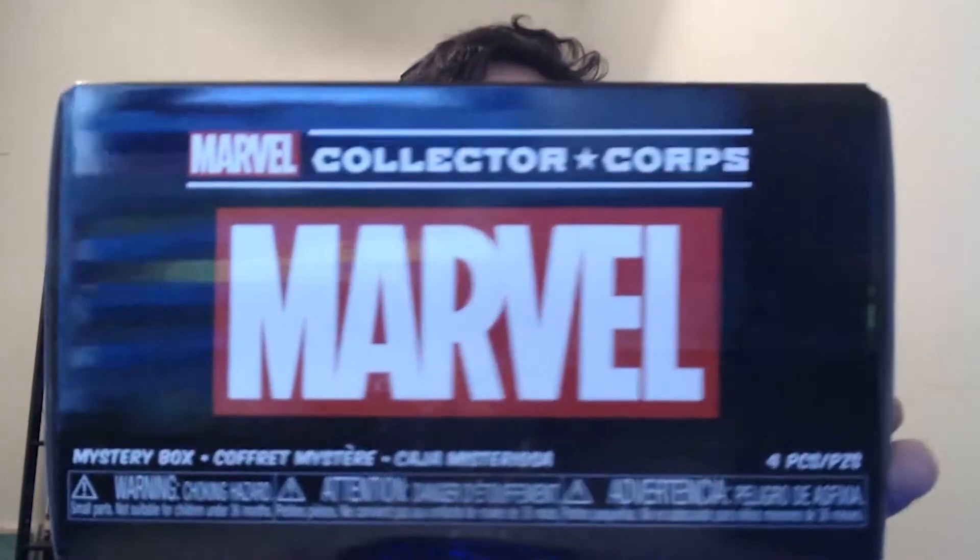Hey everyone, it's your friend Jerry Pops back again with another video. Today I've got the Marvel Collector Corps Holiday Box for you all. I'm just going to quickly go over the contents, so let's check out what's inside.